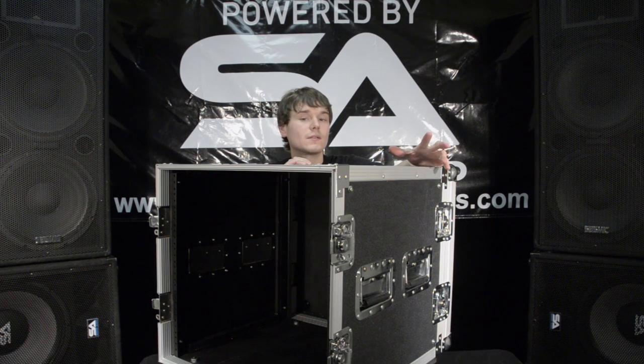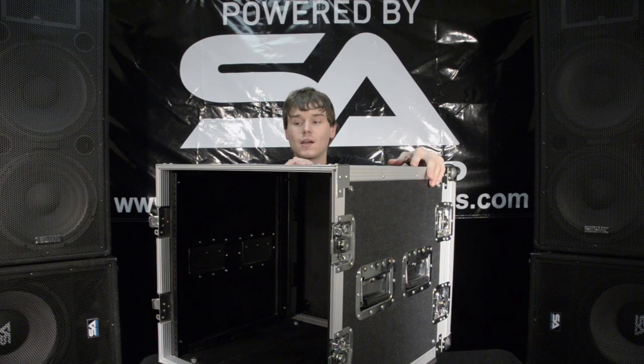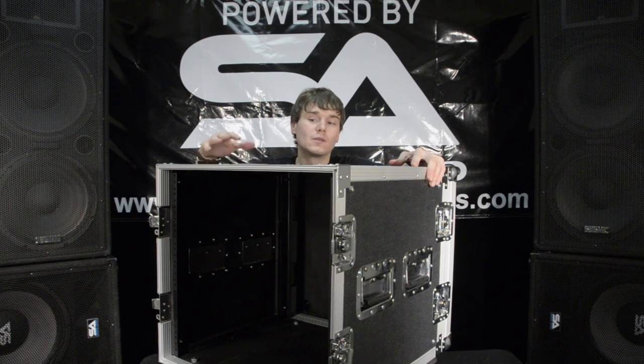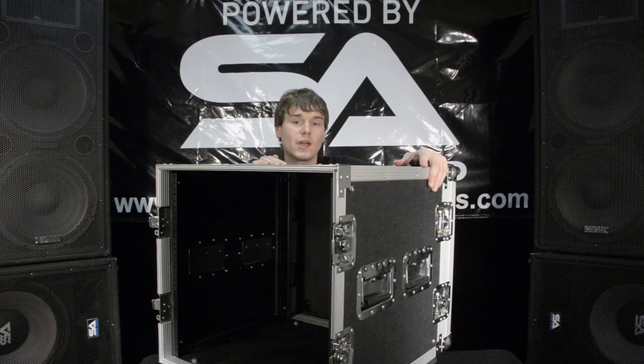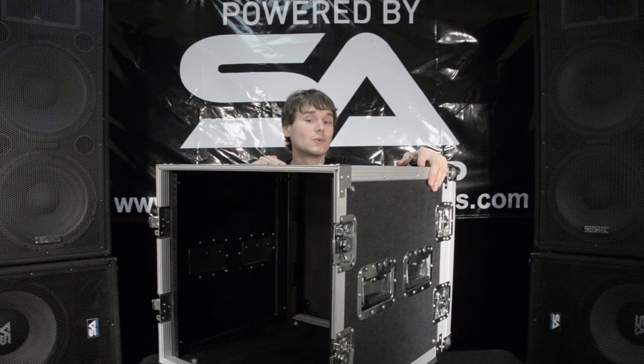So this is a great buy for the band on the move, gigging all the time. You can put all your rack units in one place, keep them safe, secure and organized, and then you just pack it up, put it in the trailer and on to the next gig. Be sure and check us out at seismicaudiospeakers.com and we'll see you next time.